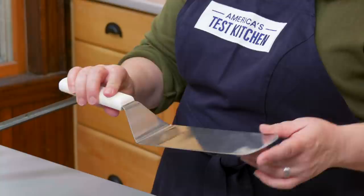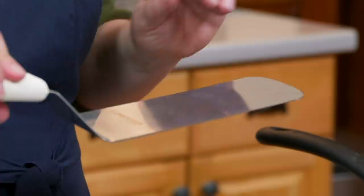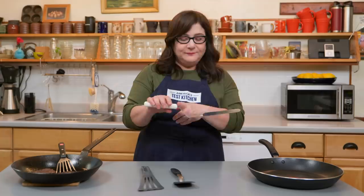For feeling like an expert short-order cook, the Turner by Dexter Russell beat all contenders in its category — it has a super roomy head with a very slim front edge and a neatly offset handle. Which spatula rules them all? You can't go wrong with any of these Test Kitchen winners.